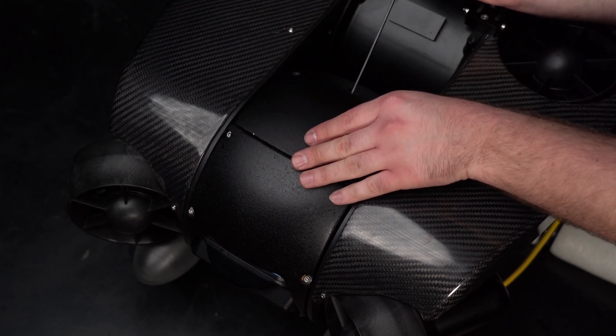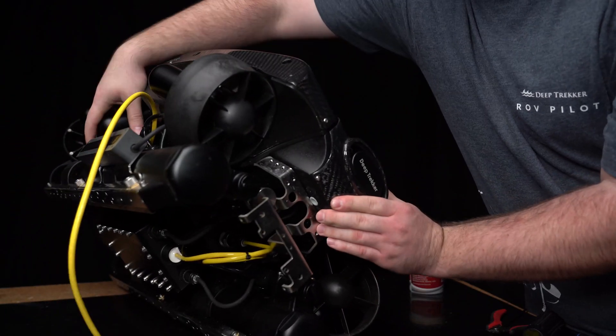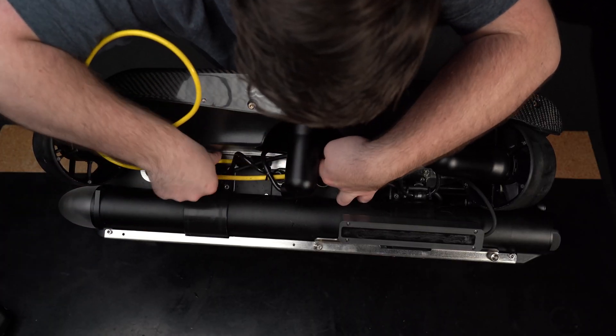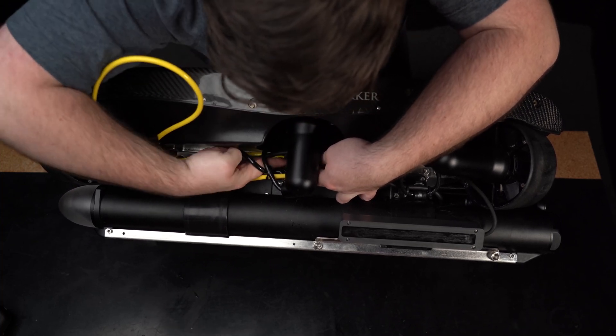Now we will route the camera cable to the back of the ROV. Begin by tilting the ROV back — this will make it easier to move the cable down the unit. Grab the tether and push it behind all the cables and thrusters, and route it to the rear of the ROV.